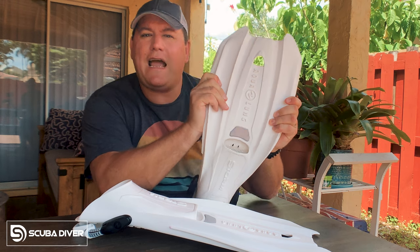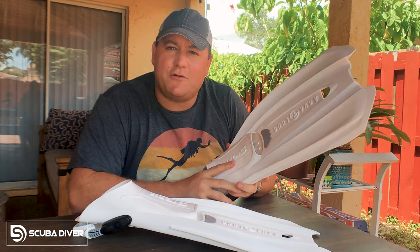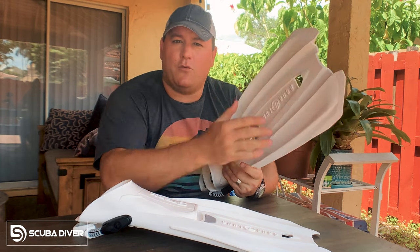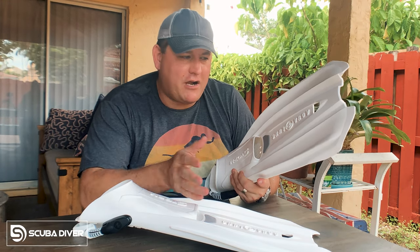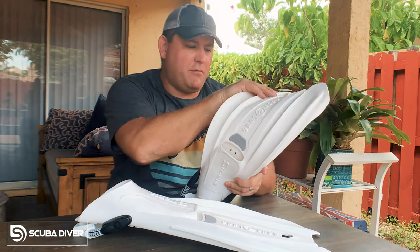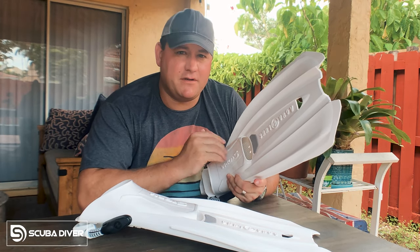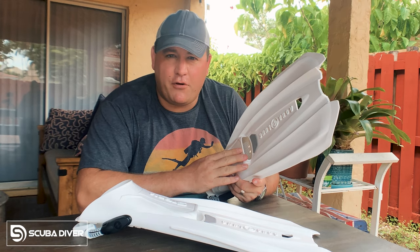Then of course, we have the blade. The blade is basically the reason we buy fins, because what it does is extend your natural propulsion device — i.e., your feet — out into the water column. The blade of the fin can be made up of any number of proprietary materials. These ones are injection-molded monoprene. But you want to choose a blade that has the least possible parts, because every time there's a joint between two different materials, that's a possible failure point.